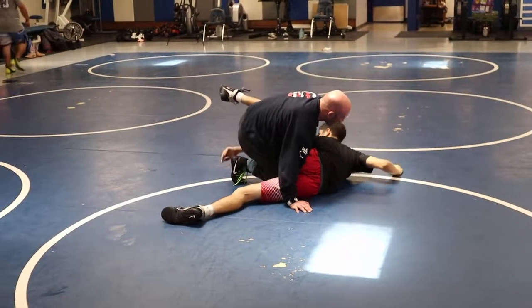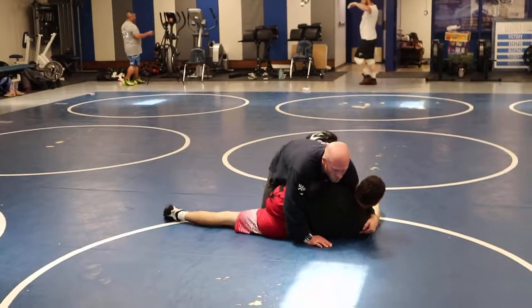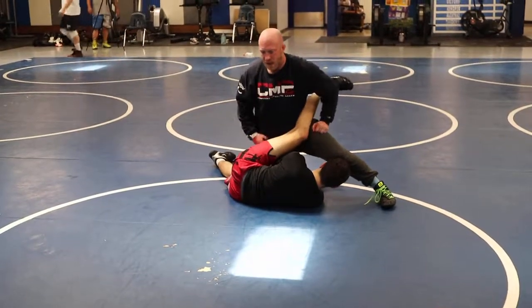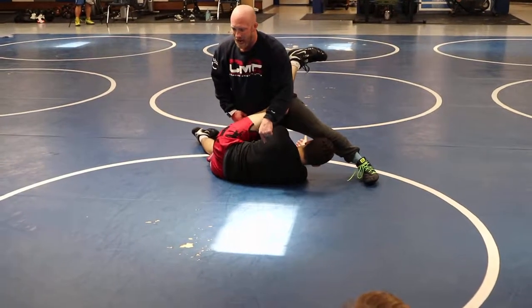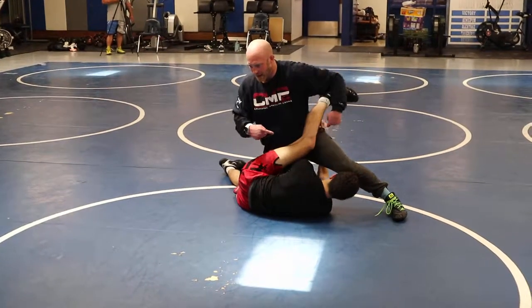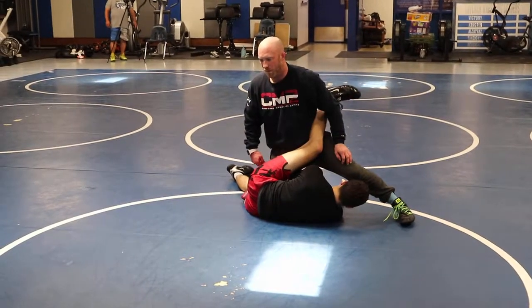Stay on the foot, stay on the foot. I'm looking for bottom shoulder. Right here — I might get a cradle, I might get lucky here. But the number one thing that stops his scrambling, other than my feet in the mat and getting his foot in the air and weight towards his head, is finding his bottom shoulder in a scramble.